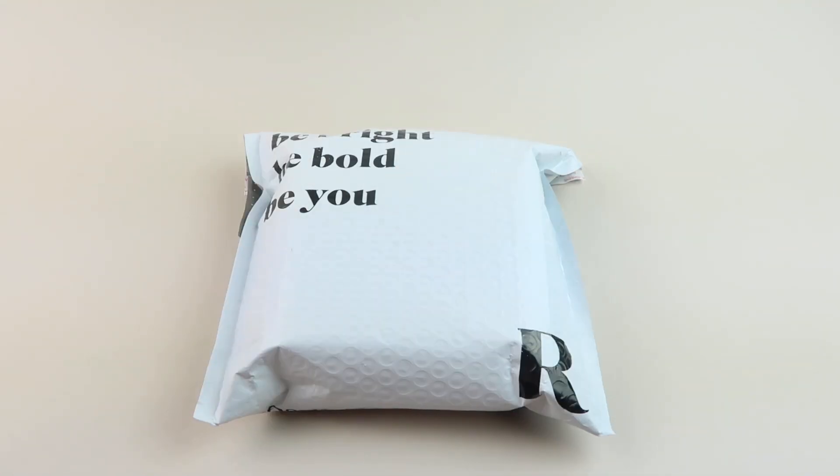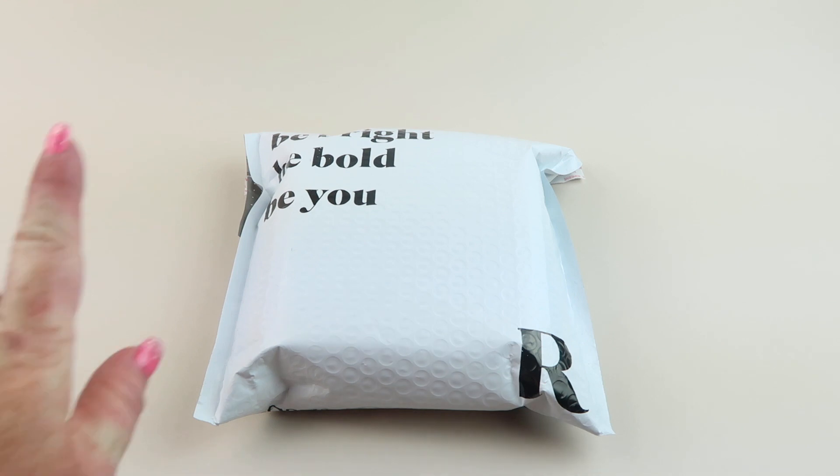This is my review and unboxing for Rocks Box for June 2021. This is a jewelry rental subscription — you get three pieces at a time, wear them, try them out, buy what you want, and send back the rest. Then you get another box. You can try the subscription completely free; you just put in a credit card because if you don't return the jewelry they will charge you, but you can try completely free for an entire month and get more than one shipment if you want.